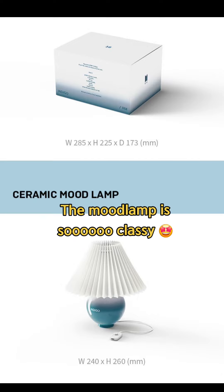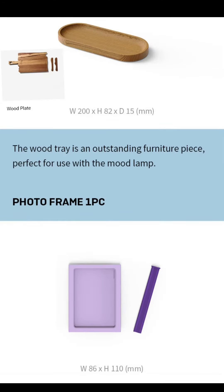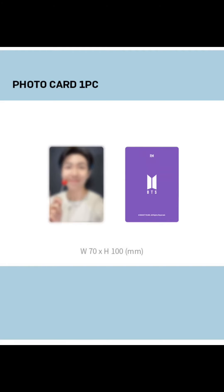The ceramic mood lamp is really pretty and I like the color — it's really my style. As you know, RM is really an artistic person. I didn't get the chopping board but I got this wood tray. Another item is the photo frame where you can insert the photo card of him. If you connect all the members' merch boxes' photo cards, you can create a message.